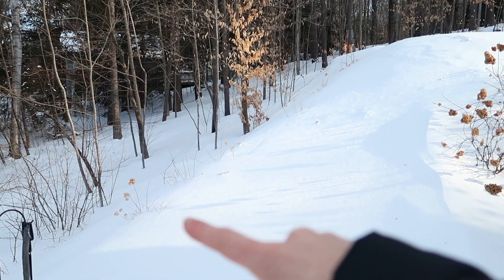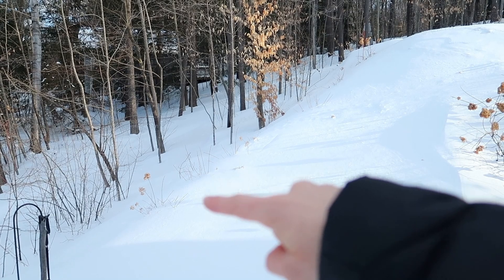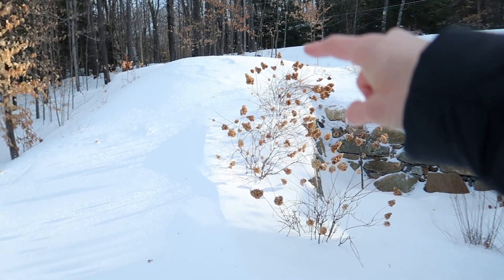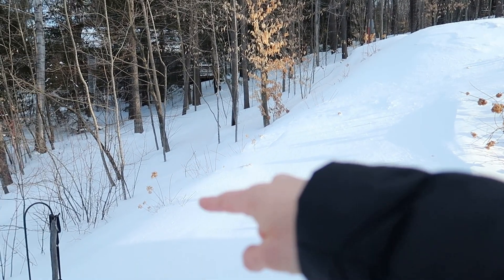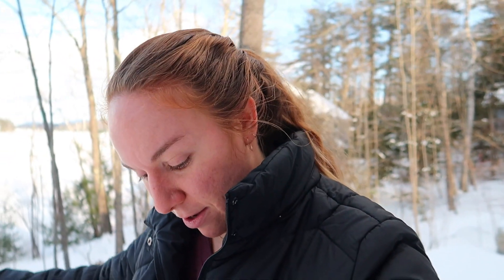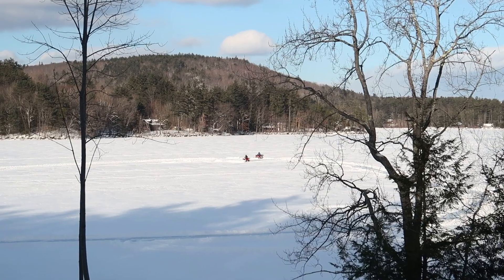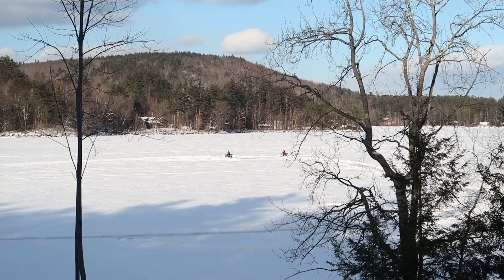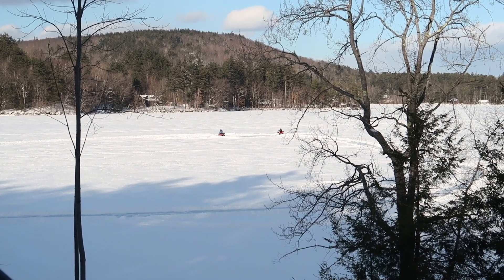Another thing I could do is try to do sunflowers along this path. These hydrangeas planted up here have not done as well as the ones on the other side — I don't know why. But either way I could back-sow some sunflowers behind them, possibly. That might look nice. Because of all the different tiers, there's a lot of different ways to play with height, so sunflowers could be fun. Oh my goodness, I'm sinking into the snow! It's a little chilly, but you can see the kids playing out on the lake — they plowed a path and now they're riding their four-wheelers. It's beautiful though.